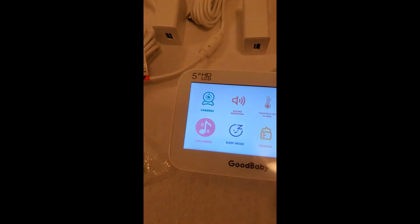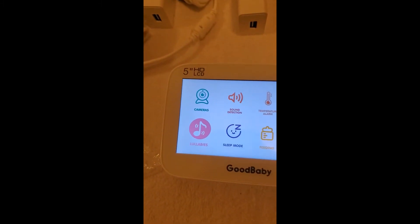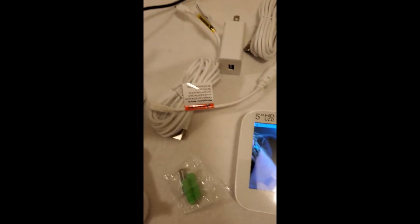This is just a great — now this is wireless. You charge it up and it's good for a long, long time. Now the camera itself does have to be plugged in, just so you're aware.